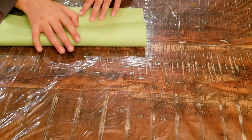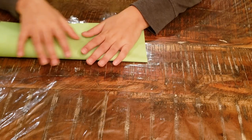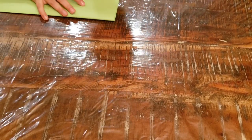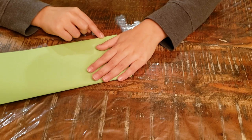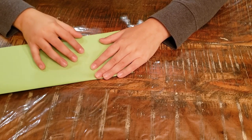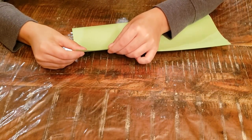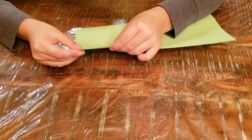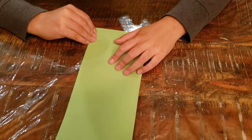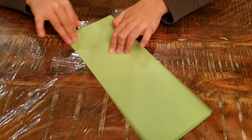First you're going to fold it in half lengthwise. Just crease it well for me.